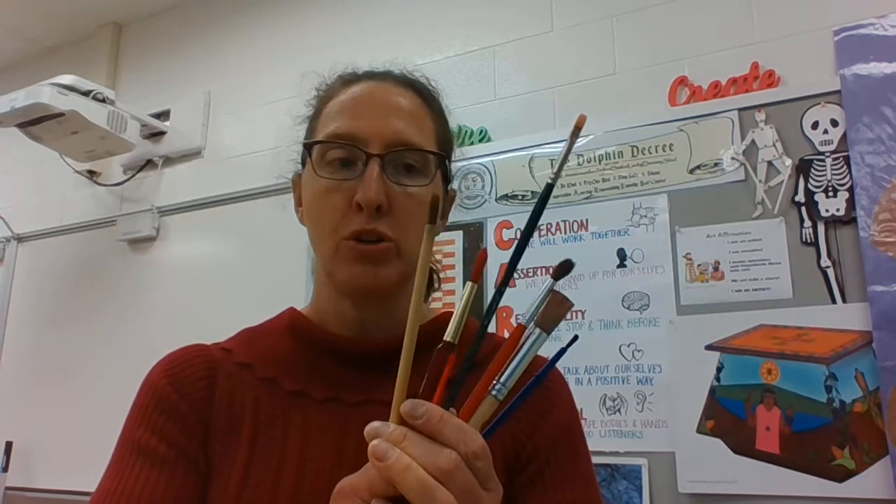Paintbrushes are fabulous tools when you treat them well and treat them kindly. They come in all shapes and sizes, but they all have the same basic parts.